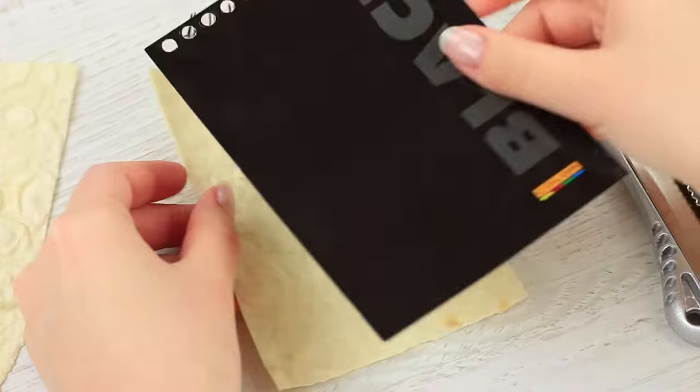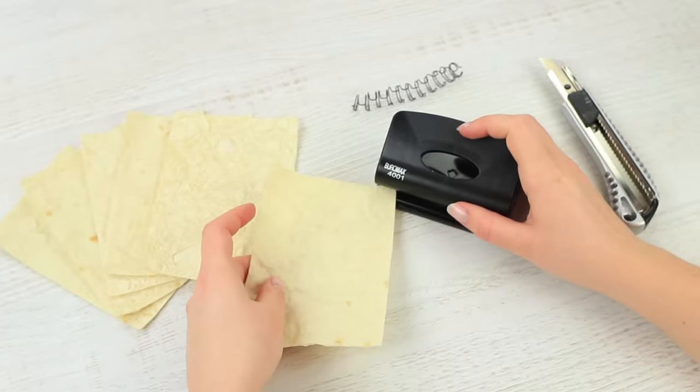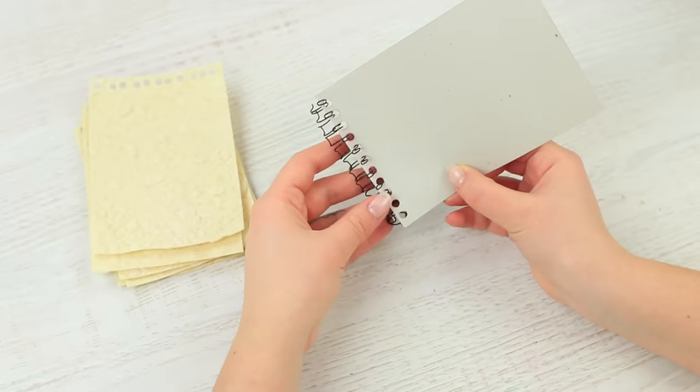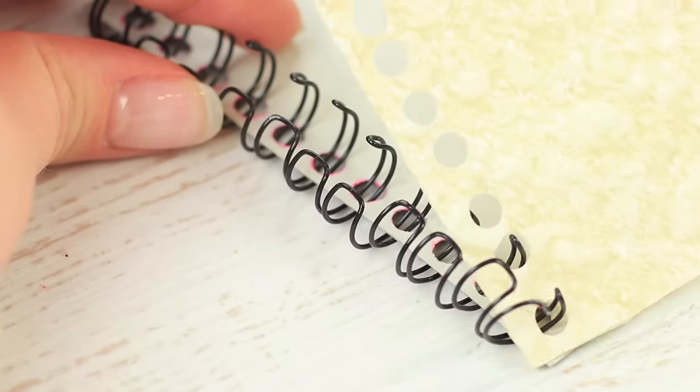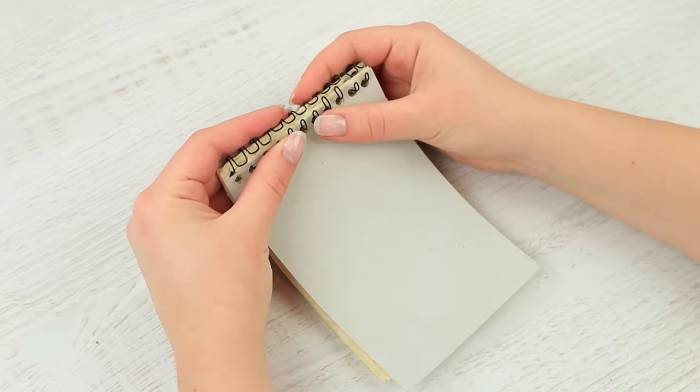Put the cover on a piece of bread and mark holes for the spring. Punch the fastening holes. Put the front cover on the spring and then add the flatbread pages. Lastly, put on the back cover and fasten the spring of the notebook.